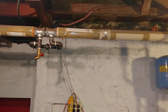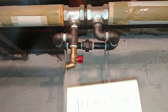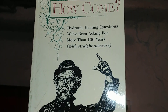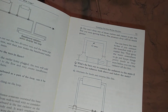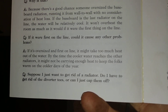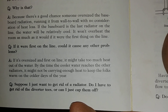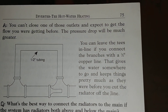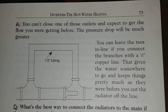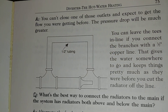Let me show you the documentation on that so you can double check. What I have here is a copy of a book by Dan Holohan called 'How Come.' He devotes at least one chapter on diverter tees or monoflow tees. He says: suppose you just want to get rid of a radiator — do you have to get rid of the diverter tees, or can you just cap them off? You either have to get rid of the diverter tees, but you can't just cap them off. You are advised to run the bypass.